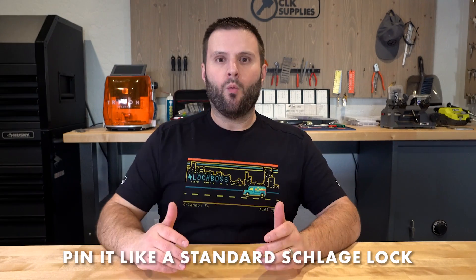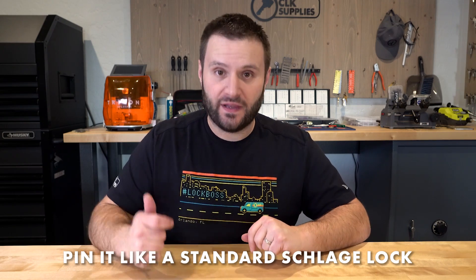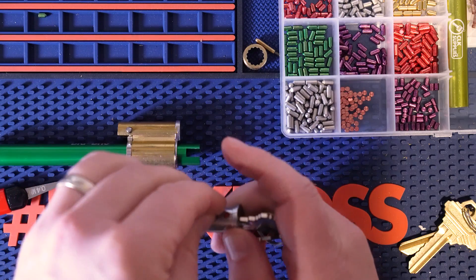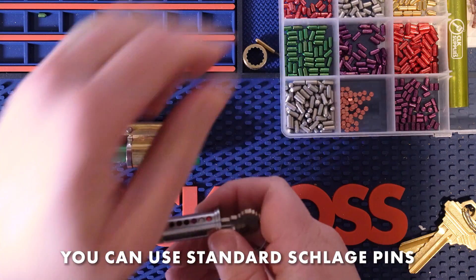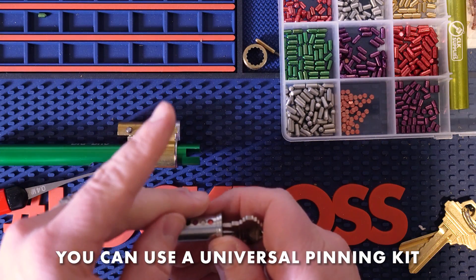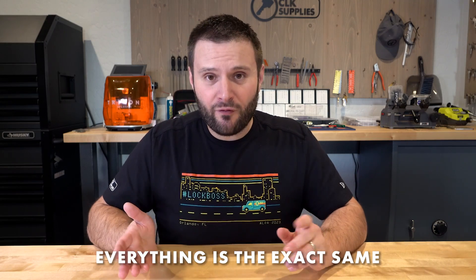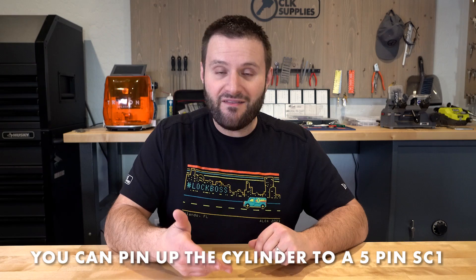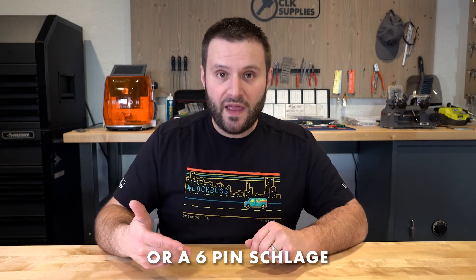How do you pin LFIC locks? You're going to pin it the exact same way you would a standard Schlage lock, whether it's commercial or residential. You can use a standard generic or Schlage pinning kit, or a universal pinning kit with 0.003 or 0.005 tolerances. Everything is exactly the same.